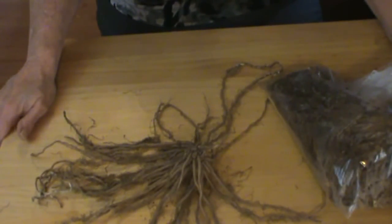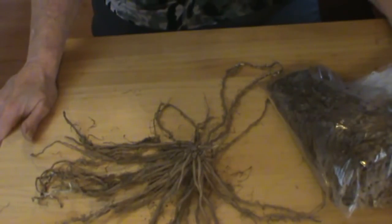I have 25 of these to plant, and I'll show you how we do it as soon as it gets warm enough. In the meantime, these will be snoozing in the refrigerator.